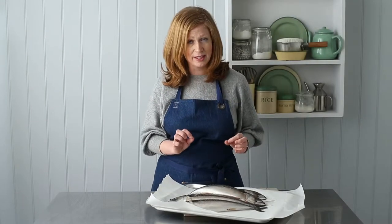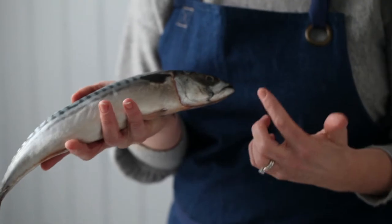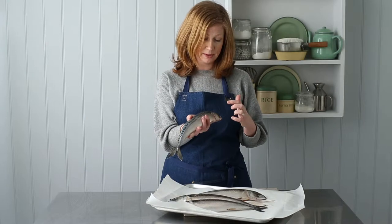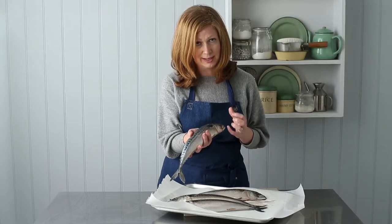One thing that people seem to get in a real tizz about in the kitchen is selecting and preparing fresh fish, but you know what, it's an absolute cinch. I've gone for some fresh mackerel here, and one thing to look out for is this really lovely clear bright eye. But it's not the only indicator, because quite often what happens is the ice that the fish gets packed in touches the eye and can create a bit of freezer burn, so it does dull the eye down a little bit.